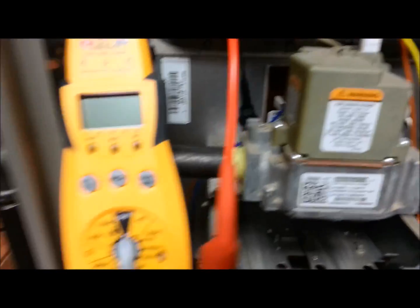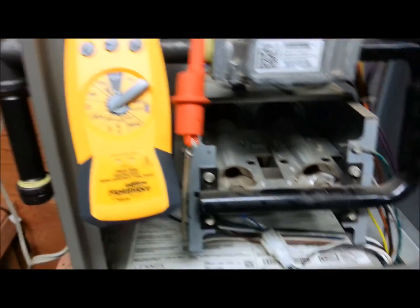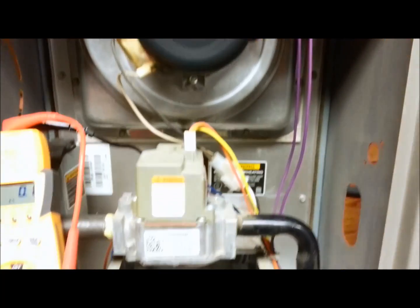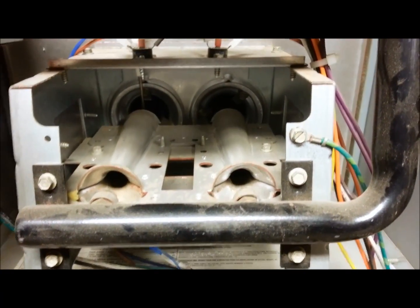We're going to turn the furnace on and then turn my meter on to microamps. The inducer motor came on. The hot surface igniter should start to glow here in a second.